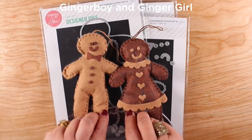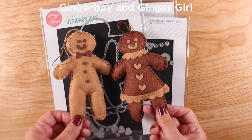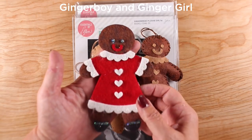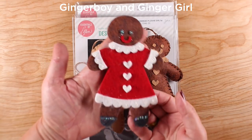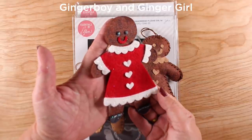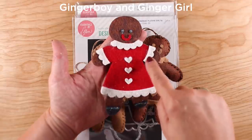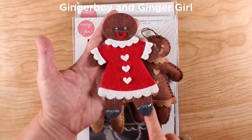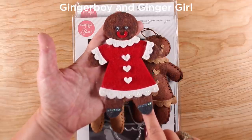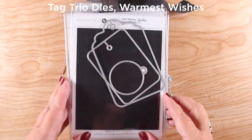There are plushies — Ginger Boy and Ginger Girl — and you can use the skeleton stuff I showed with them to make skeleton plushies. But I made her a dress by cutting her out of both brown and red, then cut extra scallop pieces for her arms, and cut her feet out of black so I could give her boots.